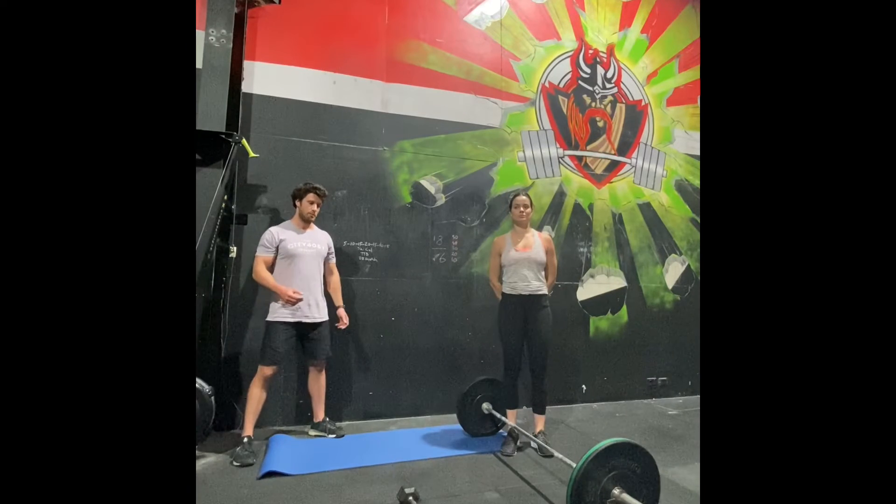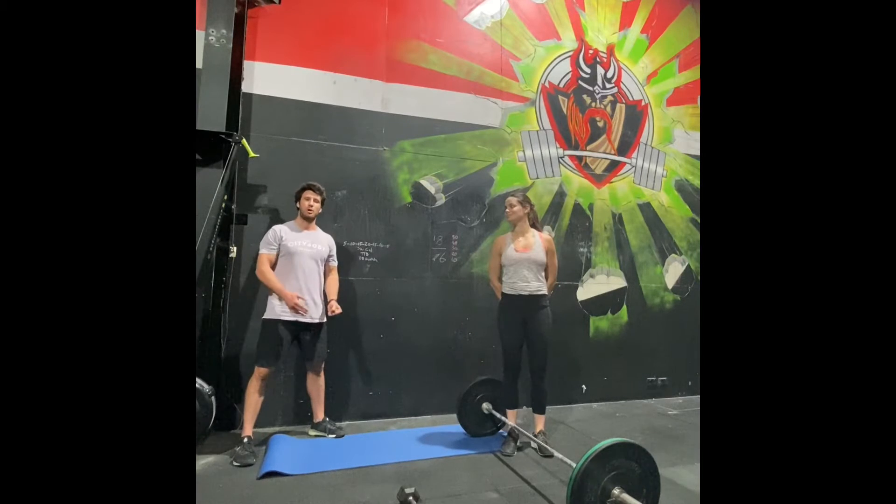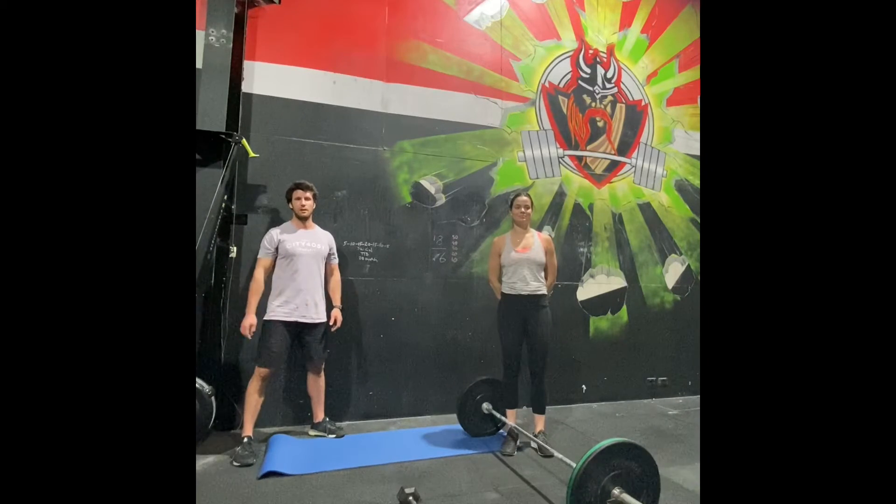The dumbbell DT is four rounds. You'll do 12 deadlifts, nine hang power cleans, six push press or push jerk on your right arm. Then you'll swap and do a round of that on your left arm — that's two rounds. Then you'll repeat both sides again for a total of four rounds of DT.